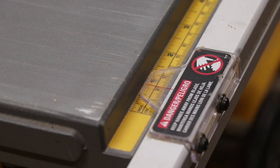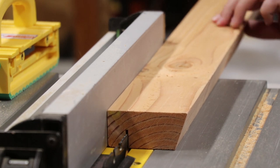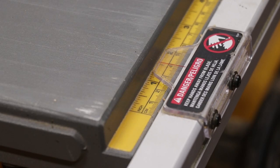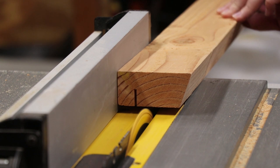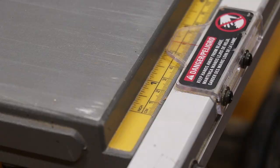Once I did that, all I had to do was put in some grooves with my blade to actually hold the cards in place. I just did that from the back, three quarters of an inch, and moved the fence over three quarters at a time until I got three slots.